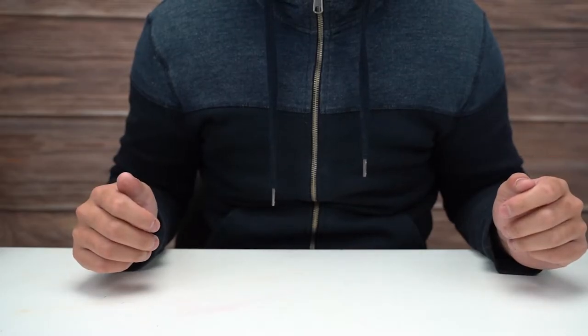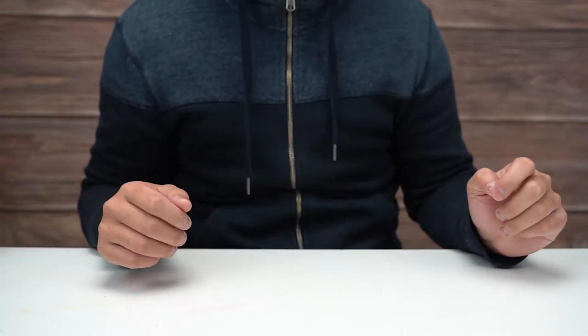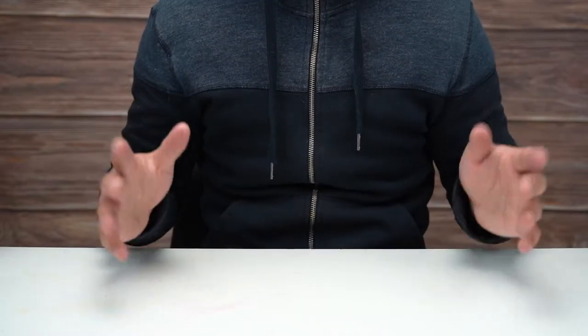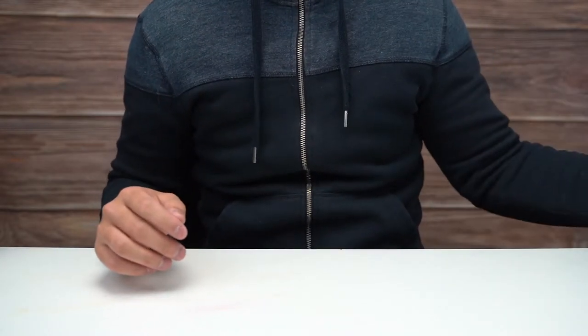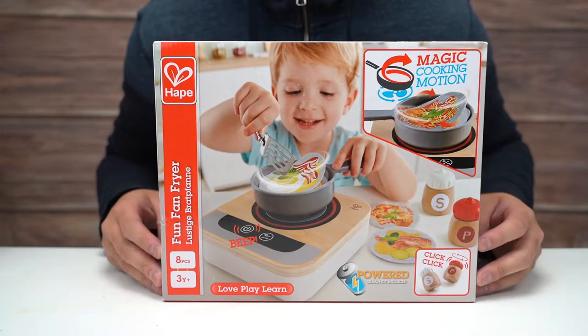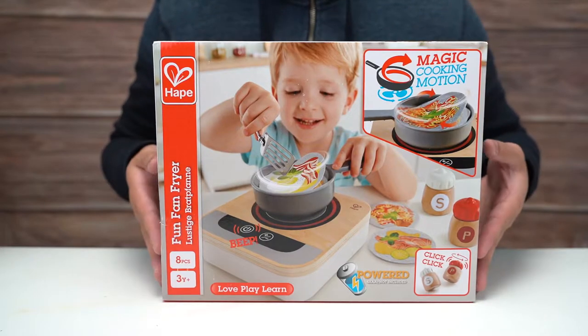Hey everybody, welcome to another video. Today we are checking out once again a Toy of the Year 2001 finalist — this time in the preschool category. We are checking out the Fun Fan Fryer Magic Cooking Motion.